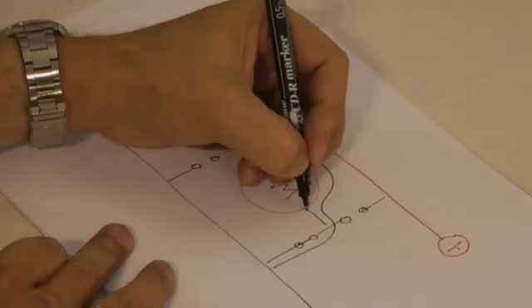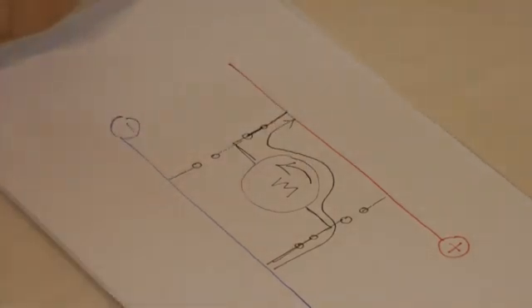So, that is effectively how an H-Bridge works.